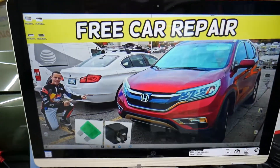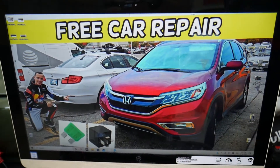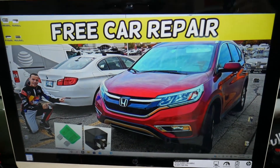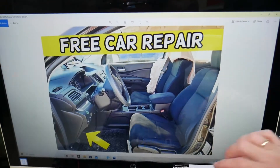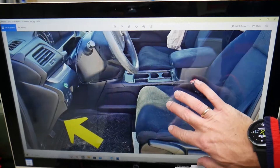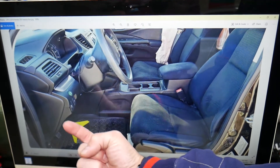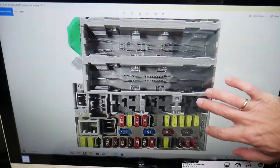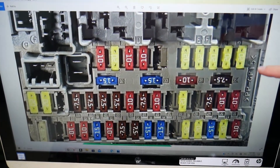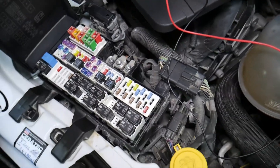Now, for the ODS occupant detection system fuse — we'll explain where it's located on a 2015 Honda CRV. This vehicle has two different fuse boxes, but we'll only work in one of them. The not-so-convenient news is it's inside the vehicle, under the dash on the driver's side. Look all the way up above the pedals on the left side and you'll see a fuse box that looks just like the one shown here.